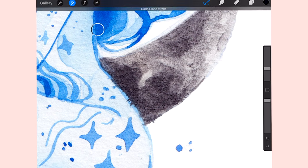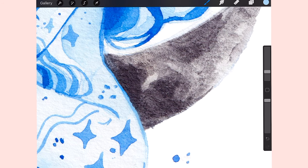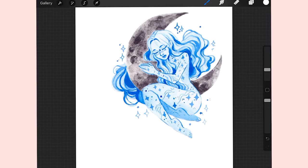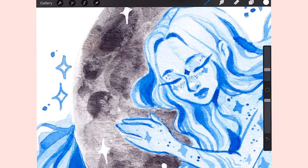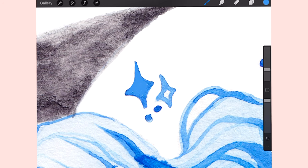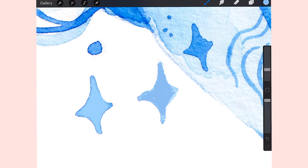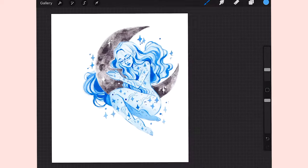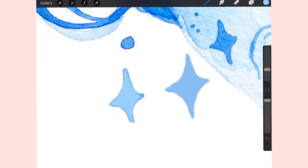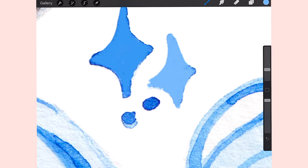Then I go and correct anything I spot in the drawing. Luckily I didn't need to correct much — no stray pencil marks — but I did want to fix the moon and add a few more shiny details. To correct things I either use the clone stamp tool or just draw on top using the color picker. I also tried filling out the stars instead of leaving them empty, and I quite enjoyed how they looked. At this stage I just have fun with it and add things if I want to.